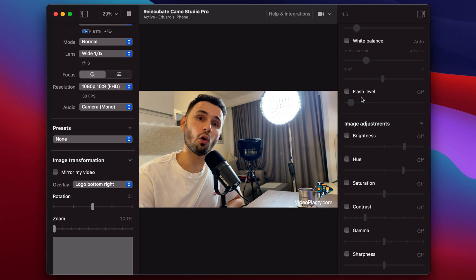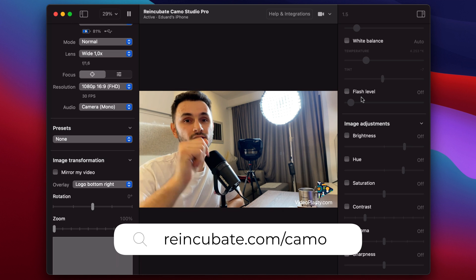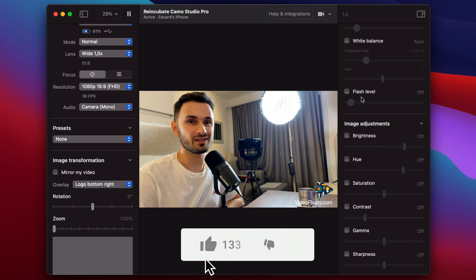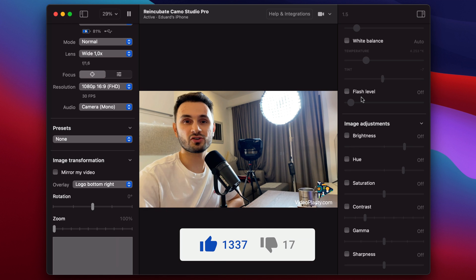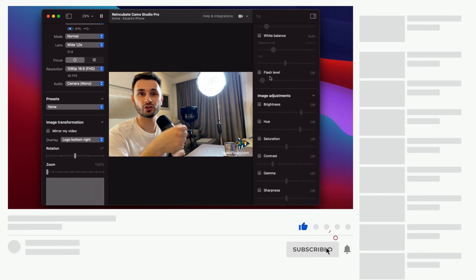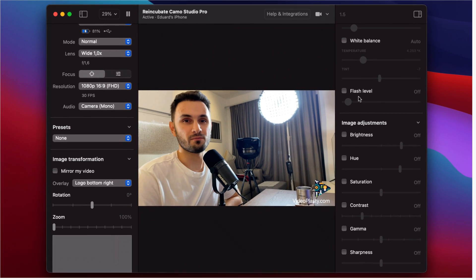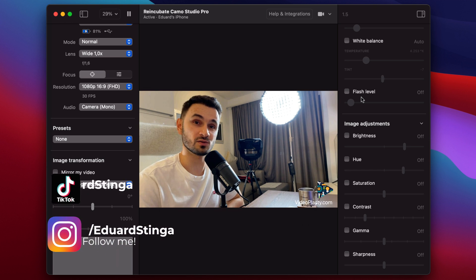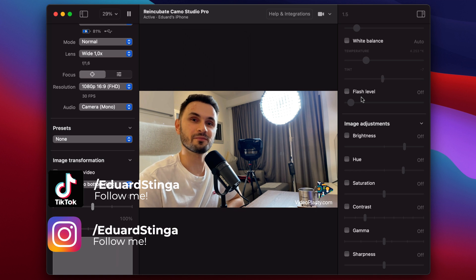Alright, that is all for this video guys — I hope you enjoyed it. Please use the link in the description to get this app for free, or if you want to upgrade to the pro version you can do that on their website. If you enjoyed this video, please hit the like button because it really helps with the YouTube algorithm, and make sure to leave a comment to let me know what you think about Camo. For more awesome content like this, please subscribe to my channel for more tutorials, video reviews, and more amazing content in the world of media production. My name is Eduard Stinga from VideoPlasty.com — you can follow me on Instagram and TikTok as well. I'll see you in the next video and until next time, stay creative!